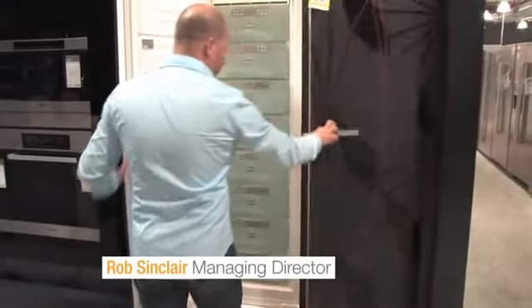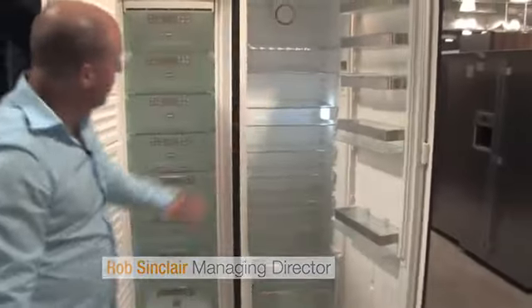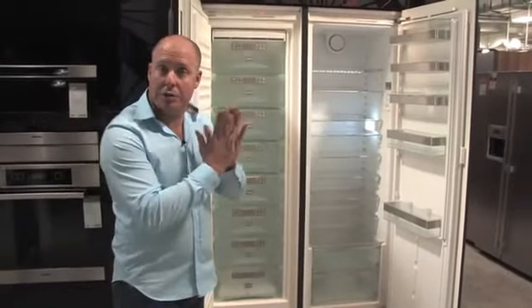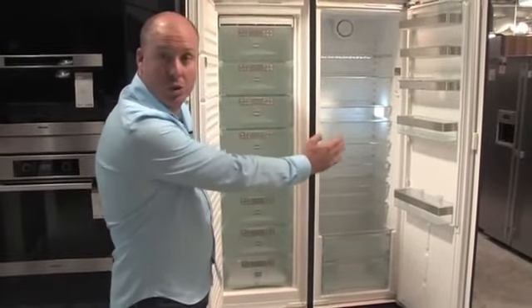You'll see here we've got an all-fridge and an all-freezer — the freezer being on the left and the fridge on the right. So plenty of capacity. Because the product is only 600mm deep, it fits into standard kitchen joinery. All we have to do is deal with the fact that the product is 1200mm wide.